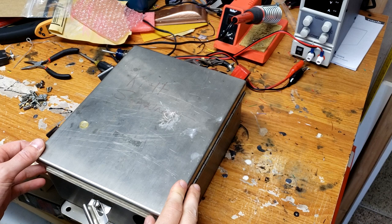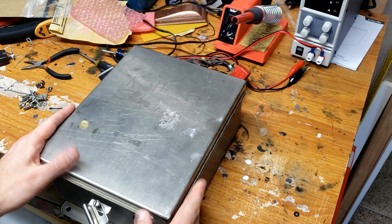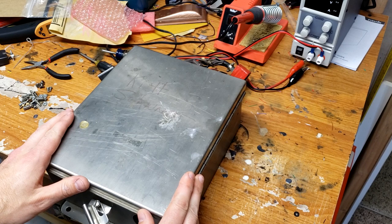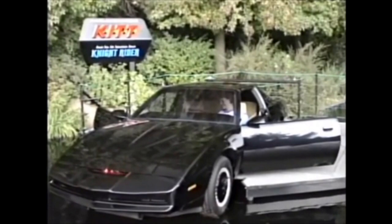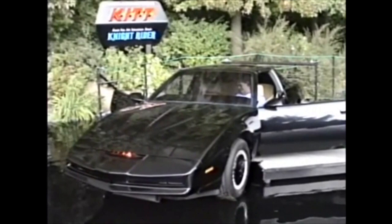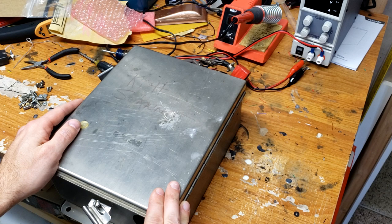Hey guys, Joe here in the Knight Rider Historians workshop, about to reveal another original item in our collection that needs a little repair. This says 'KIT Scanner.' This is not an original scanner from a screen-used car — they weren't in a giant box like this. What you're looking at is the scanner controller for the Universal Studios display car. This is the car that sat over a pond at Universal Studios theme park, where visitors could come sit in the car and have a conversation with KIT.